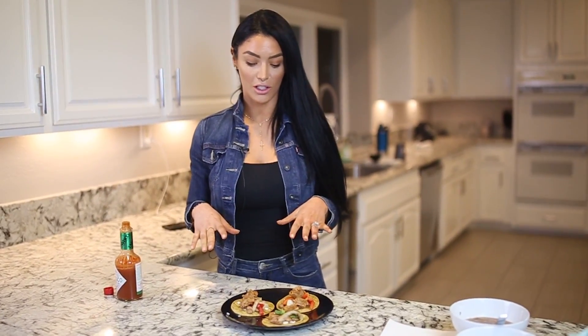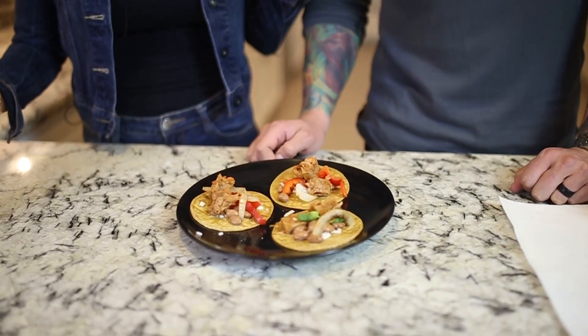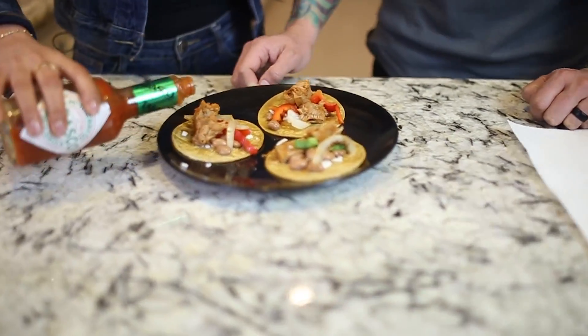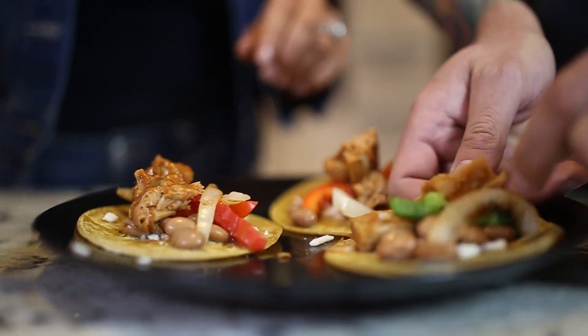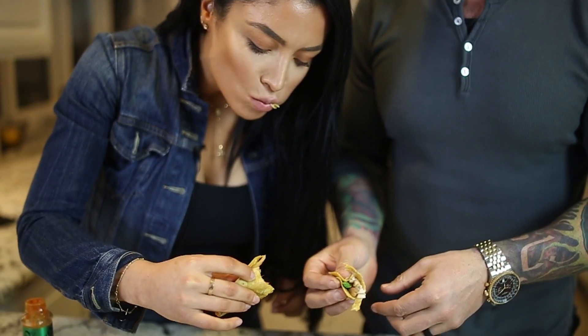Okay guys, so now my vegan tacos are ready to eat. I'm calling in the big bad wolf to come try these bad boys out — the big bad vegan wolf. It's hands down the easiest diet I've ever done in my entire life. It's very weird, you guys. Jonathan and I have done a lot — from the keto diet to intermittent fasting, carb cycling, just so many. So pick up a taco. I like Tabasco, so I'm going to add Tabasco to mine. Cheers, babe. Cheers. Bomb. You guys, I'm not playing — these are really good.